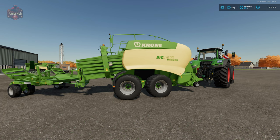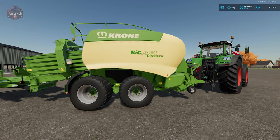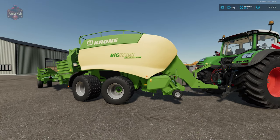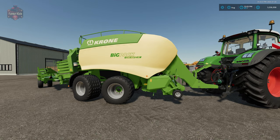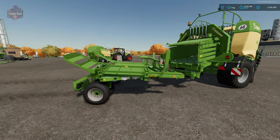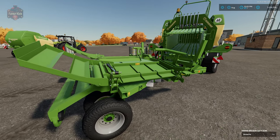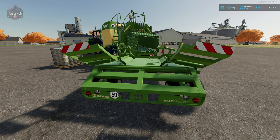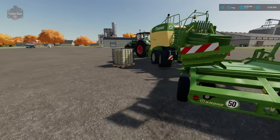What we're looking at here is the Crone Big Pack 1290H DP2XC Square Baler, and this thing is an absolute beast. It has been attached to the Crone Bale Collect, which is a really awesome attachment because it's going to allow you to take up to three bales, put them side by side, and then deposit them down on the field, making collecting the bales out of the field much easier.